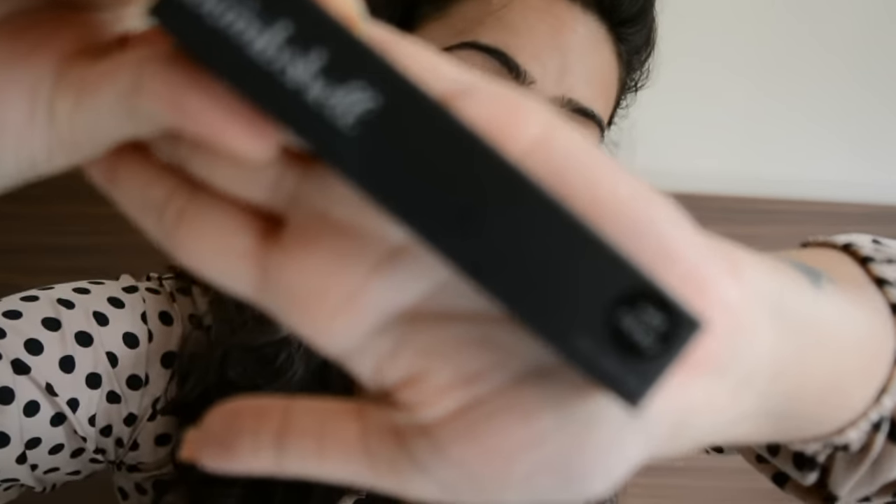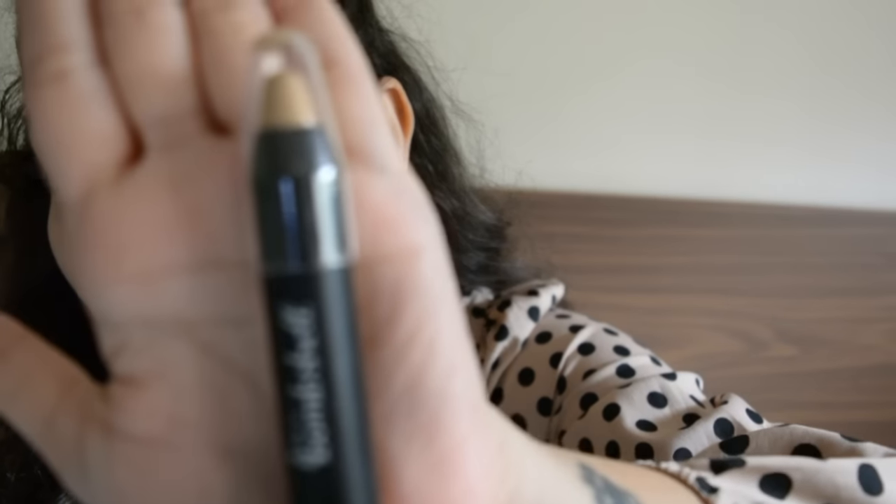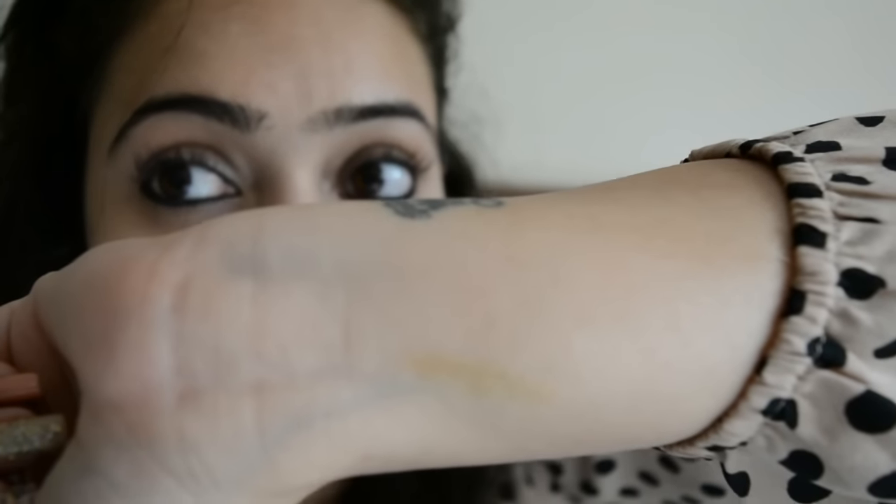I already knew I'd be getting this Be A Bombshell eye crayon because last month they sent out an email asking me to choose any one Be A Bombshell makeup product, so I chose this eye crayon in the shade 'Well Played.' Let me open it and see how it is. It's a shimmery golden shade — I'm sure it'll look really nice on the eyes and I'm definitely going to try this out.